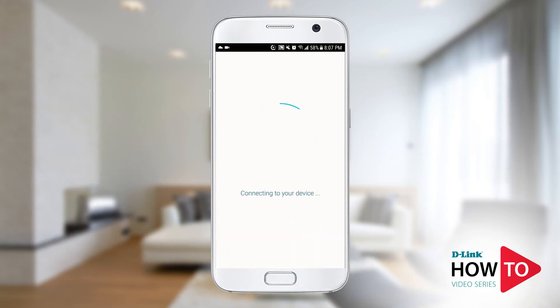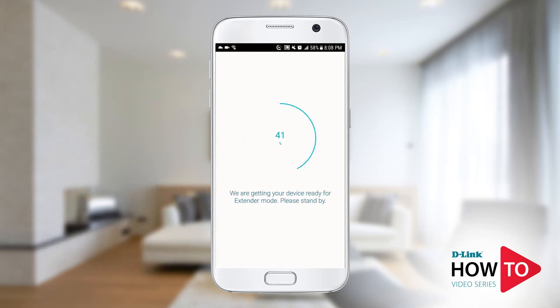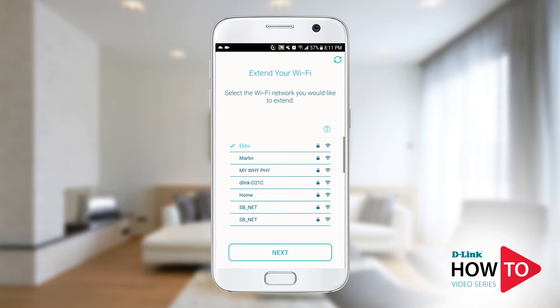If you're using an Android device you will be automatically connected to the default signal of the unit. If you're using an iPhone or an iPad you will be prompted to join the default signal. The device is rebooting and switching to extender mode — you may notice the LED turn solid red and then back to flashing orange. Here you will see a list of available Wi-Fi networks. Tap on the Wi-Fi network of your first DIR-L1900 that you set up in router mode; in this example, mine is called Home. If you don't see your Wi-Fi network listed, press the refresh button on the top right or scroll up.